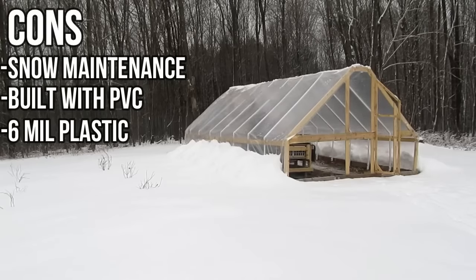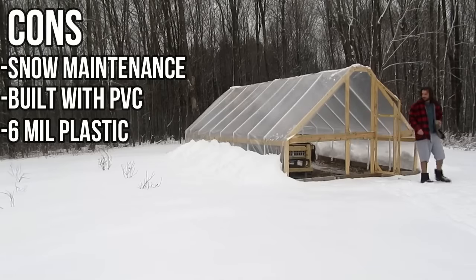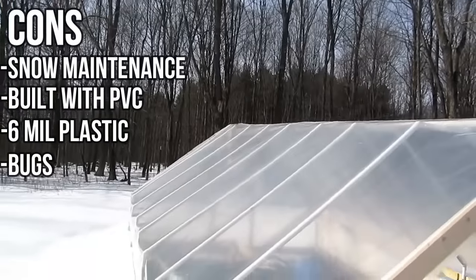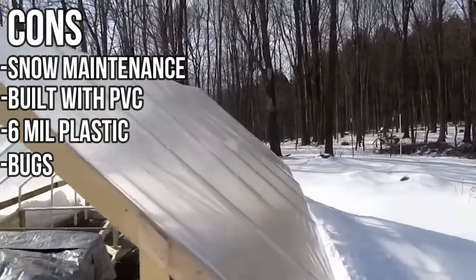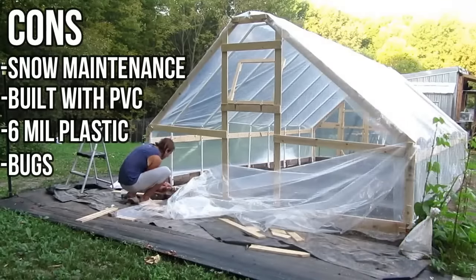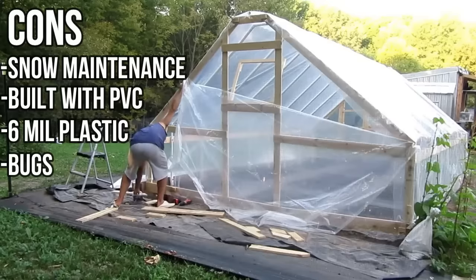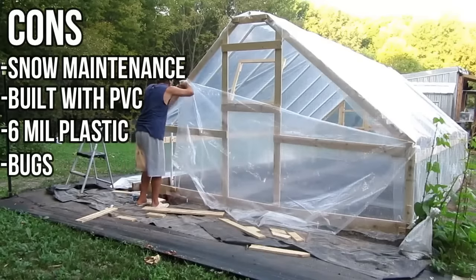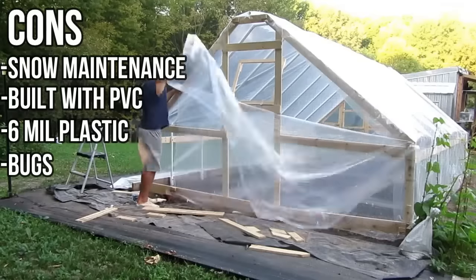The rigid plastic panels — like the corrugated plastic or the twin wall panels, which are in designs four and five of this list — are going to regulate temperature a little bit better than the six mil used in this design. We also had some pretty big issues with bugs in this greenhouse. Maybe come up with some sort of solution to capture bugs and keep the place cleaner. This was very early on in our greenhouse journey, so we've learned a lot since then, but bugs are something to keep in mind and plan for.